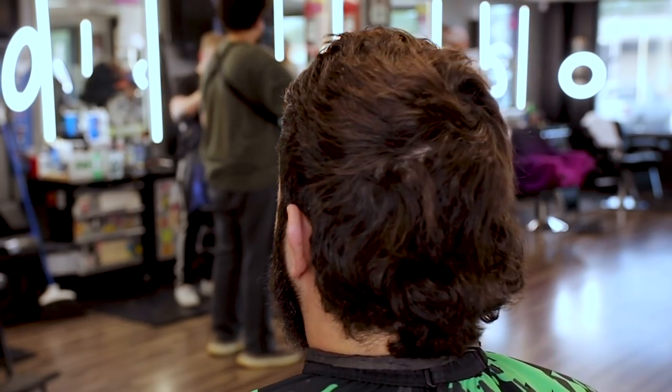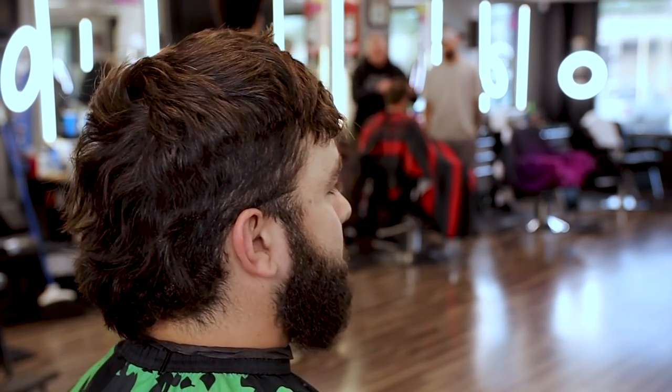What's going on guys, Sean Cotero back with another video. I got my man Trey in the chair today — he is extra grown-out, extra shaggy. We're gonna give him a high taper mohawk mullet. I hope you guys enjoy it, let's get right into this video.